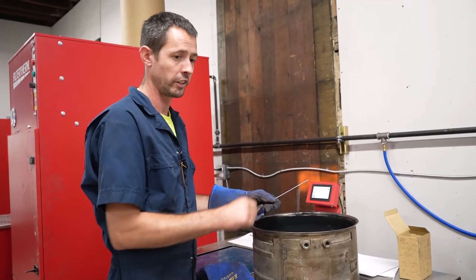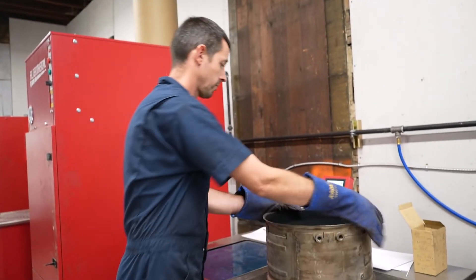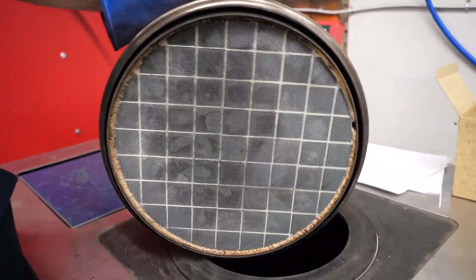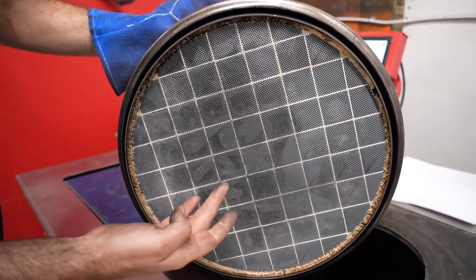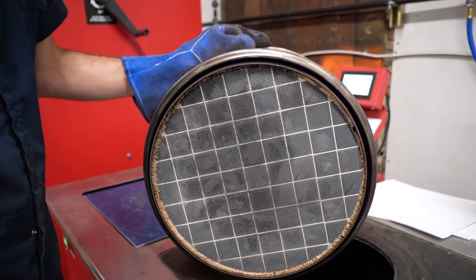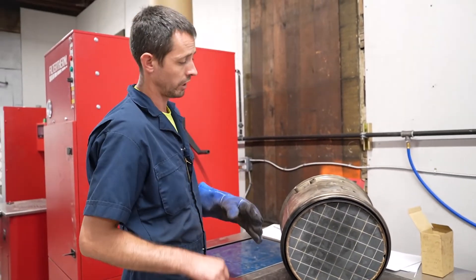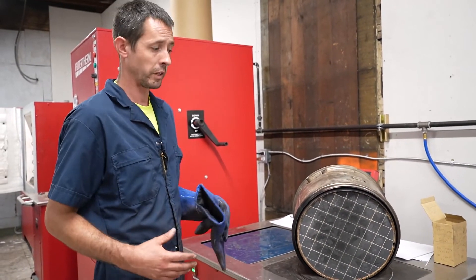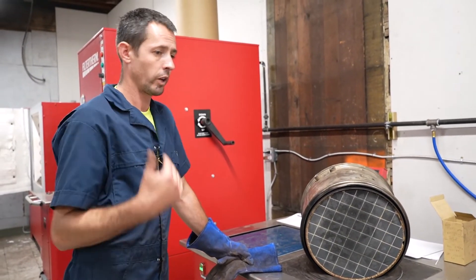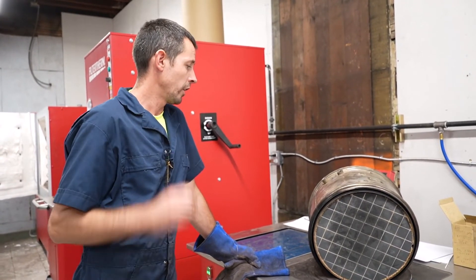The other concern with this filter - and why we replaced it - is that there's soot on the outlet side. These should be relatively clean. We wiped a lot of it off, but that soot around here was concerning because typically the outlet side is clean. For reliability, I gave the customer the option: we can clean it and see what happens, but we decided ultimately to just put a new one in. That way you don't have to pay for labor twice and come back if it fails.